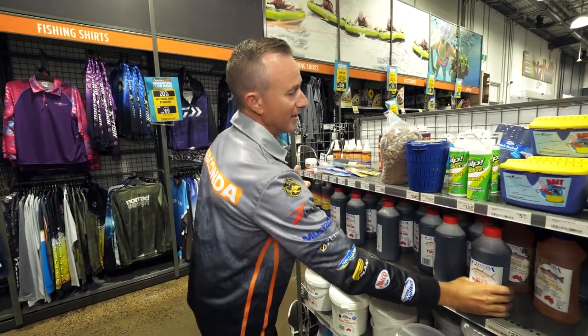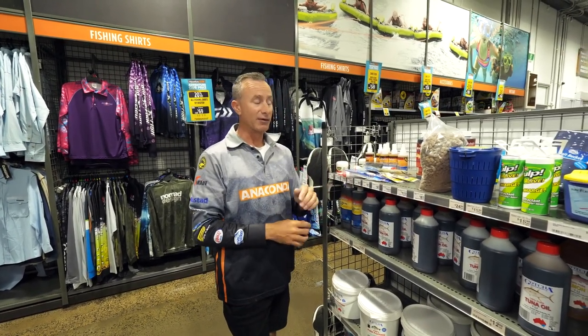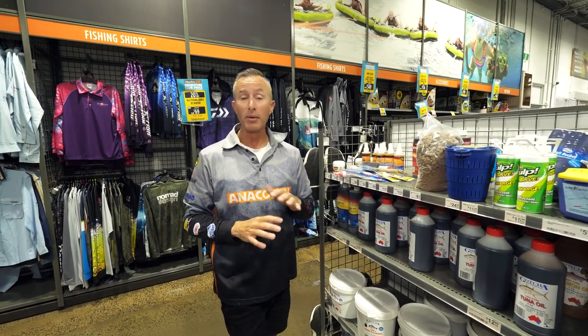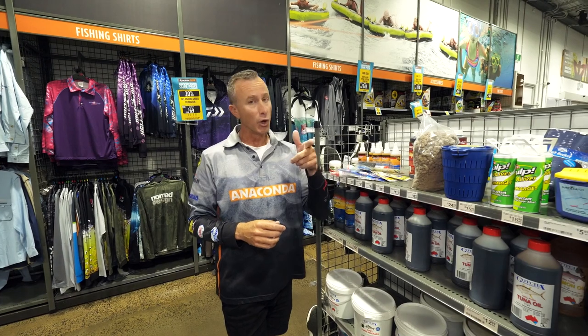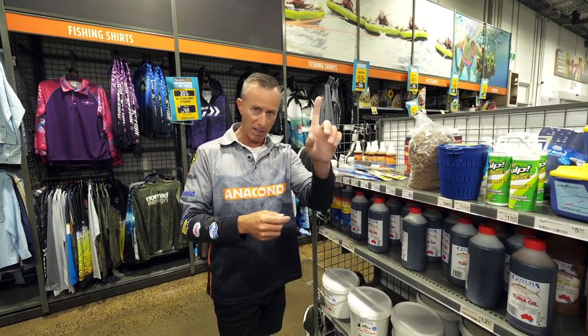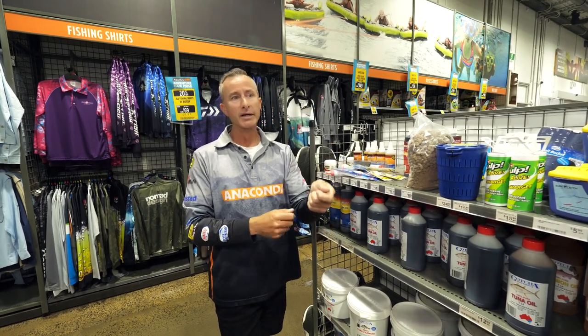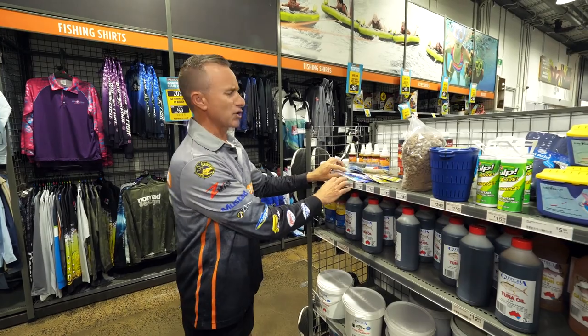The great thing about gars is they are a schooling fish, so generally once one turns up there's going to be more. Because they're a surface feeding fish, we're going to use floats to catch them. Floats, let me tell you, are the best way to get kids into fishing — they've got something to watch. You learn about timing the strike because you're not going to feel the bite so much; you'll be watching the float, and when it dips under the water, you strike.